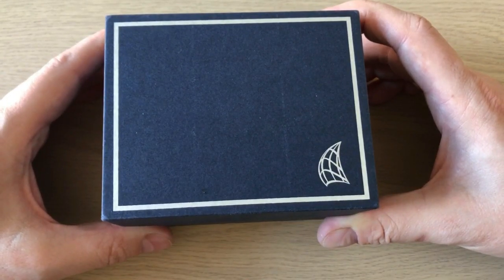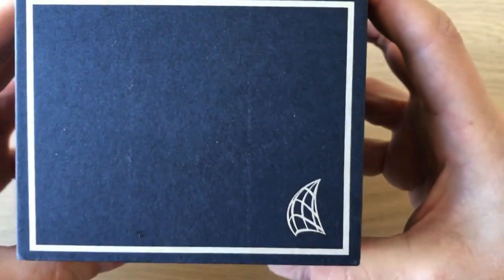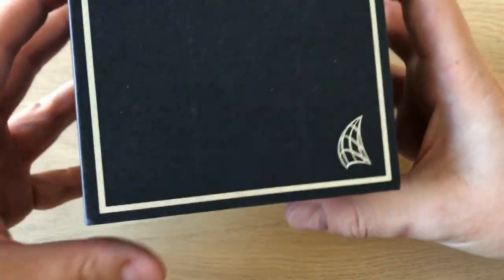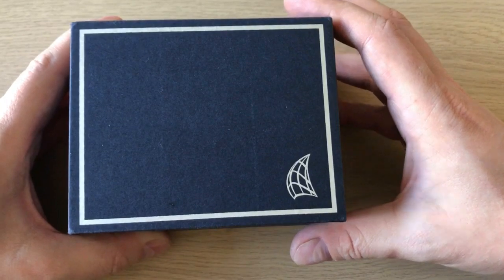Hello YouTube, it's Anders here on WatchOne channel. Today I'm very happy to present you another Spinnaker watch. If you don't know Spinnaker, they're this Hong Kong based diving watch company just spurring out a lot of very cool vintage inspired dive watches.